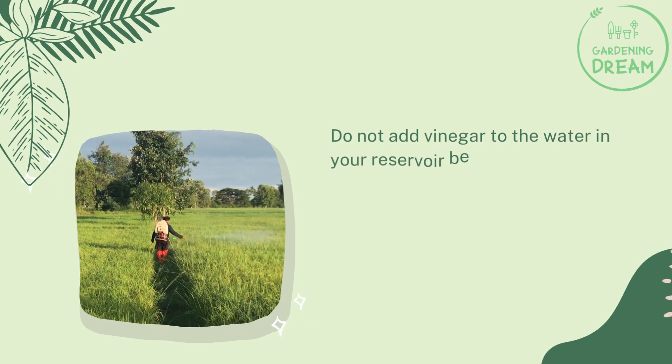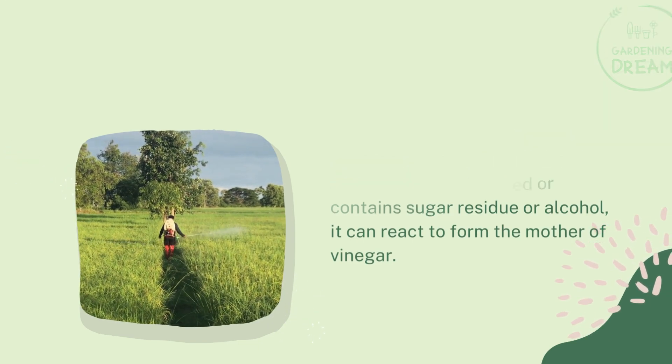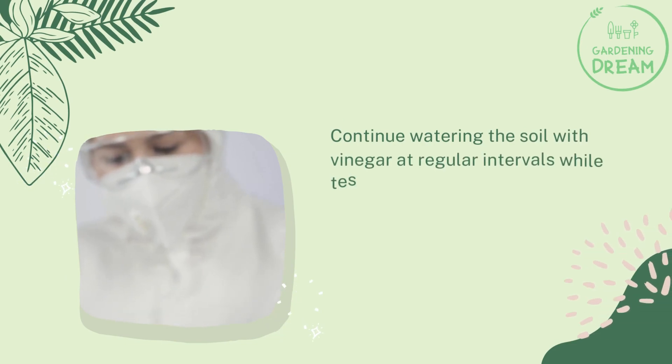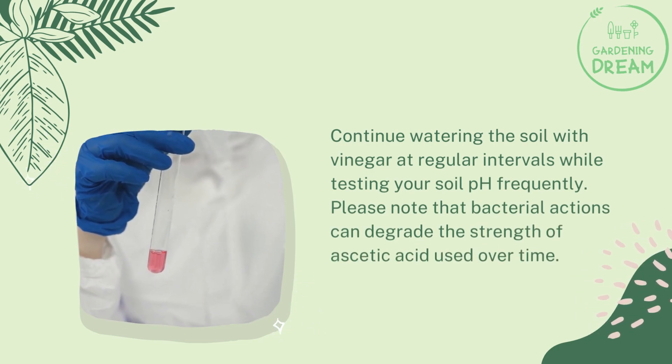Do not add vinegar to the water in your reservoir, because if the vinegar is unpasteurized or contains sugar residue or alcohol, it can react to form the mother of vinegar. Continue watering the soil with vinegar at regular intervals while testing your soil pH frequently. Note that bacterial action can degrade the strength of acetic acid over time.